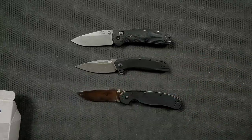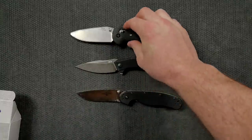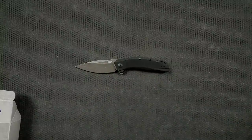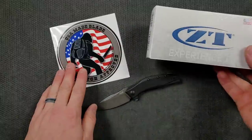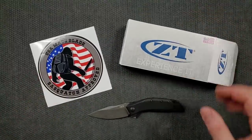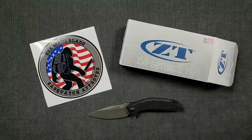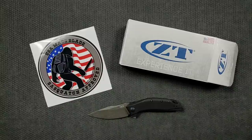A full review of this knife should be coming within a week or week and a half on this channel. If you want to check it out, go to usamadeblade.com — I'll leave a link right at the top of the description. I hope you enjoyed this short unboxing. If you did, please leave a like. I have lots of videos covering knives at all price points, and if you enjoy my content, click the Metal Complex logo here to subscribe and set your notifications to all — there's definitely more coming. Thanks for watching and have a great day!